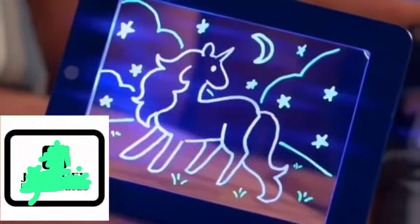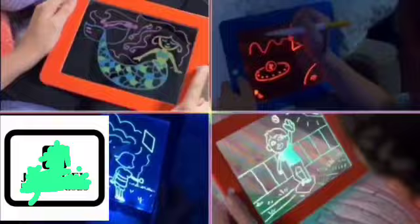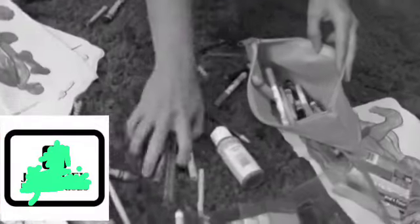Press the button and make everything flash, or scramble the colours. There's eight different light effects in all, then just wipe clean and do it all over again. No more broken crayons or messy clean-ups.